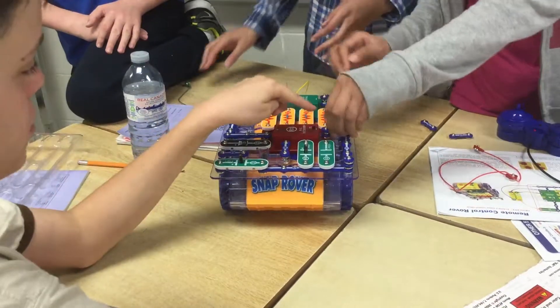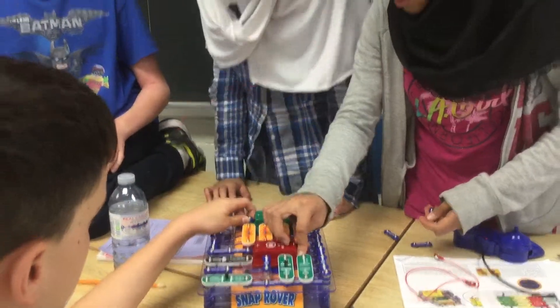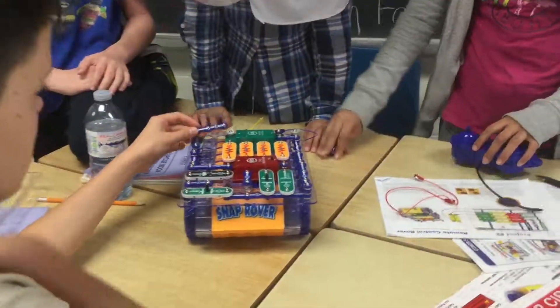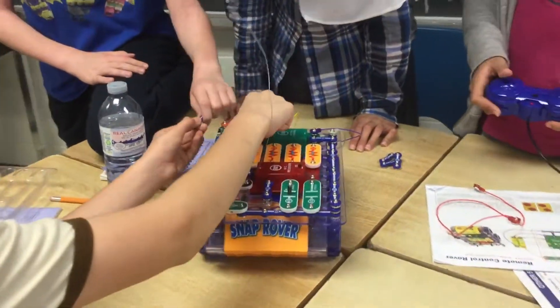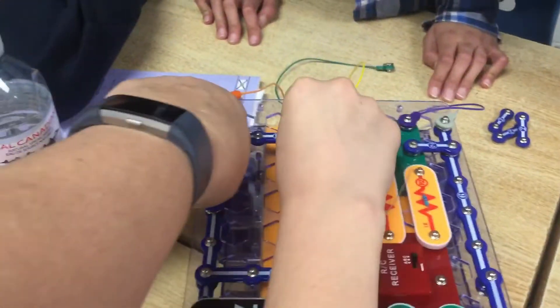It doesn't work. What about we level the three? Yeah. Now does the remote work? I don't know. No. But we've got it working with this switch here.